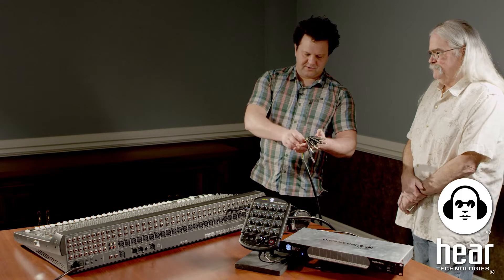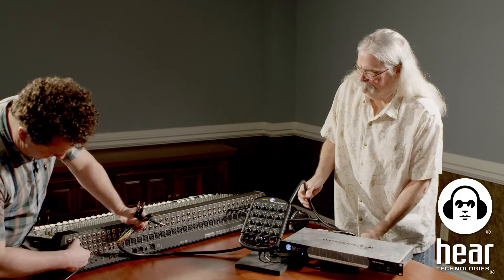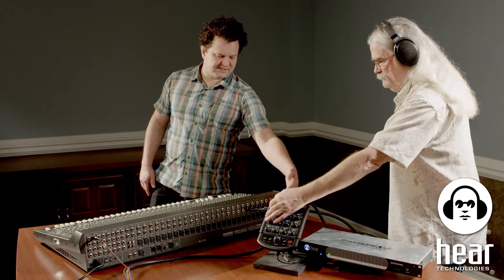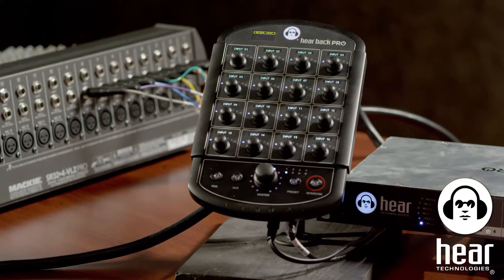The first channel I want to set up is channel one — a drum submix using an aux send on the console. Aux send number one is what I'll use. Drums are coming in stereo on two channels. I've taken aux number one and turned it up to about halfway, to unity. You want the LED on the front of the hub to be in the green; it's okay if it blinks yellow, but you don't want it going into the red.